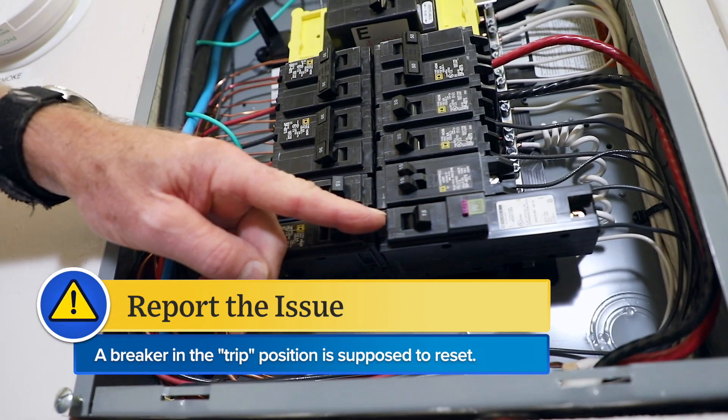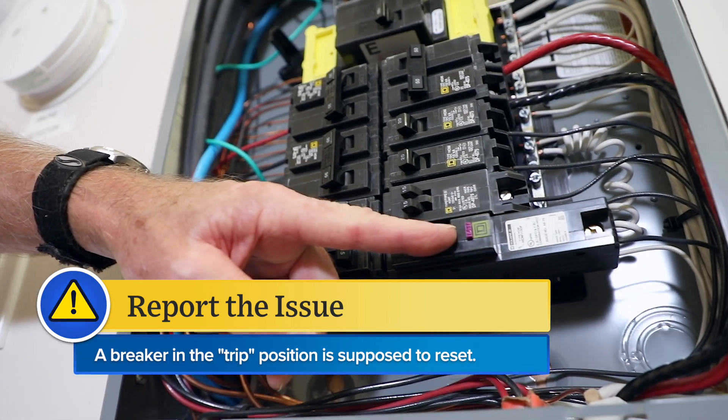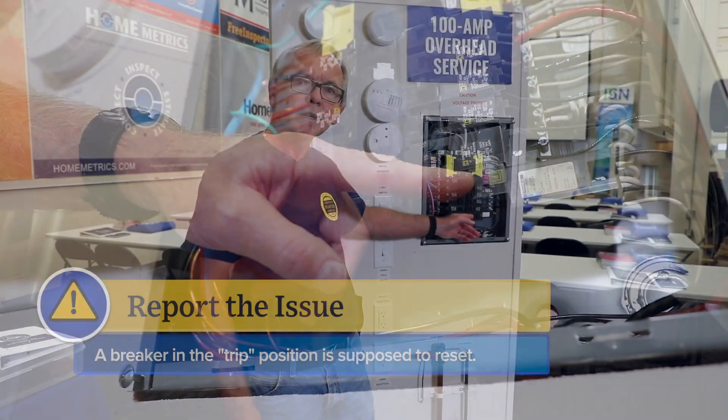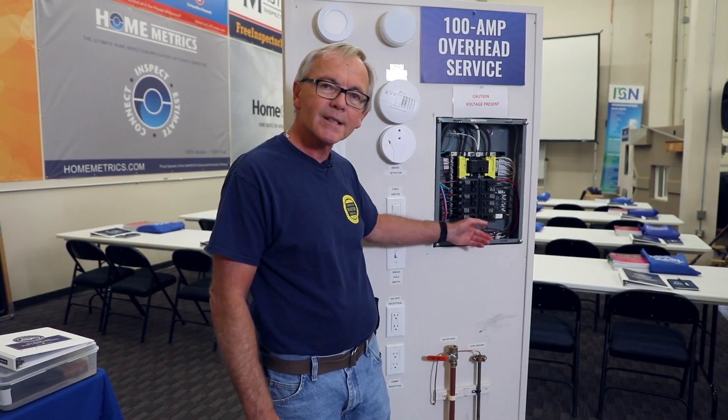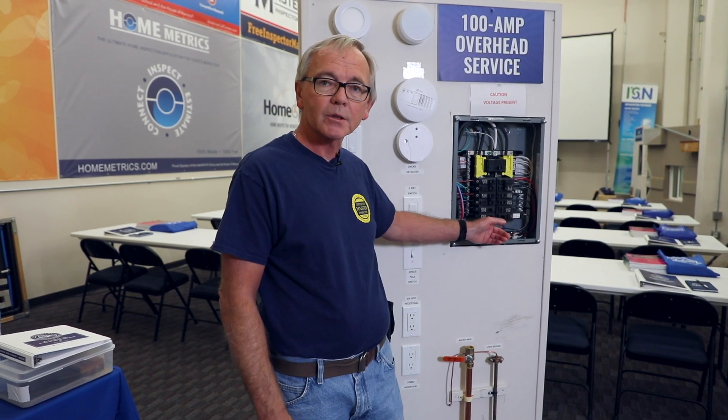If this breaker is in the trip position and it will not reset, as a home inspector you need to address this in your inspection report. That means that the internal testing function has failed and the breaker will need to be replaced.